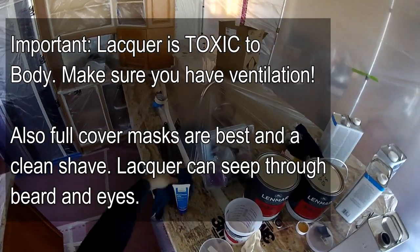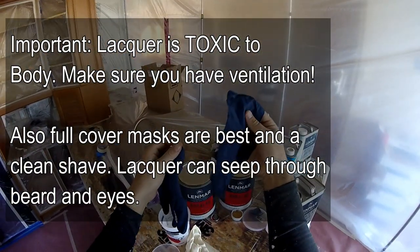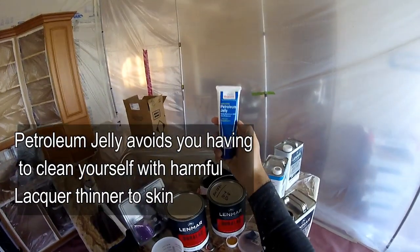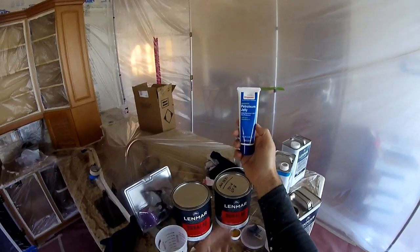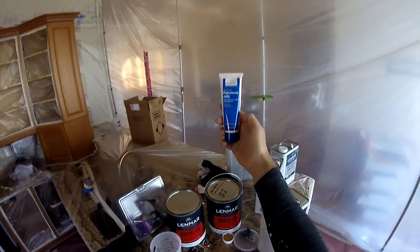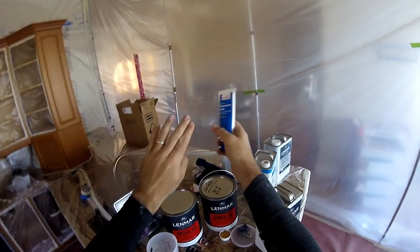We have gloves — I like the durable, thick gloves, these are really good. And petroleum jelly: this is for your face or wherever you are going to expose any skin. This will allow you to just wipe off any lacquer overspray right off your skin — it will come right off. Put it on any areas that will have exposed skin so you can clean up easy.